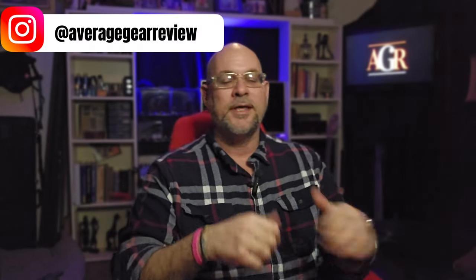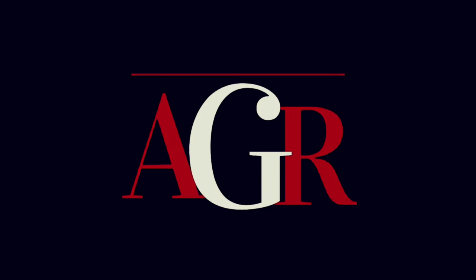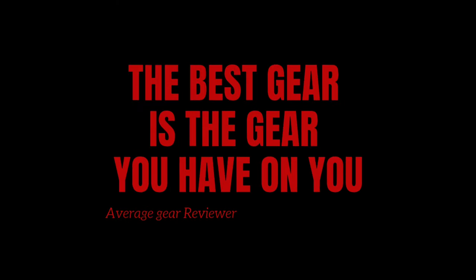What is up guys, Average Gear Reviewer here back again with another one for you. In this one I'm super excited — I've been waiting all day to unbox this. I've got something in from the Knife Eye King and I just cannot wait to get into this. Welcome back to the channel, and if this is your first video, thanks so much for stopping by.